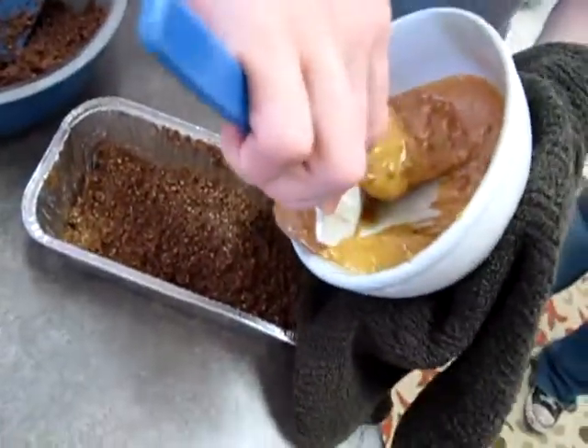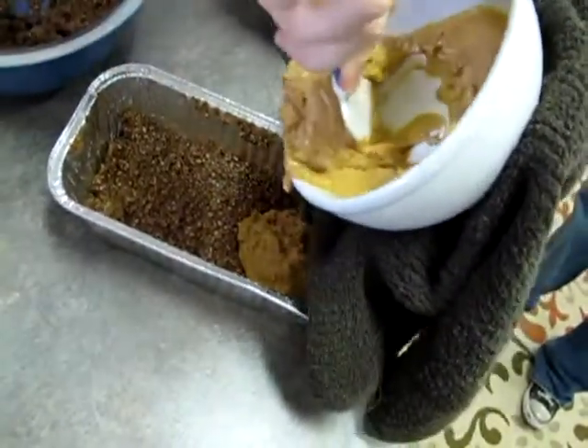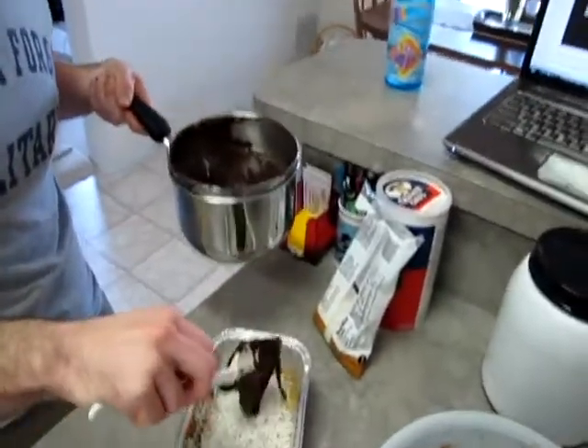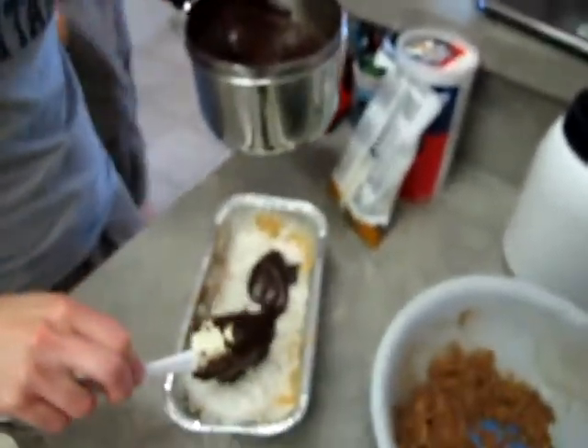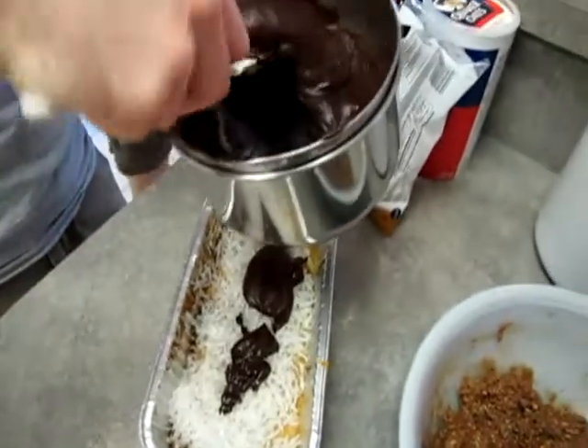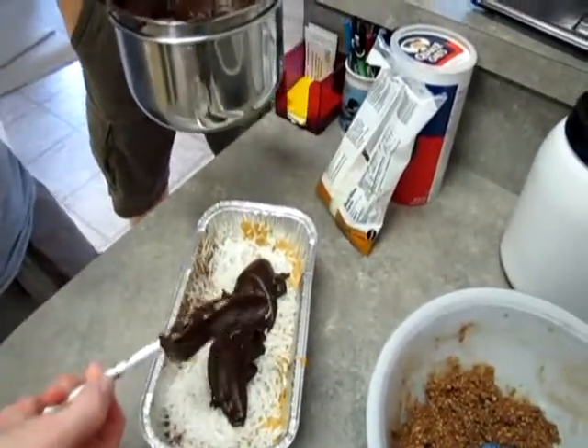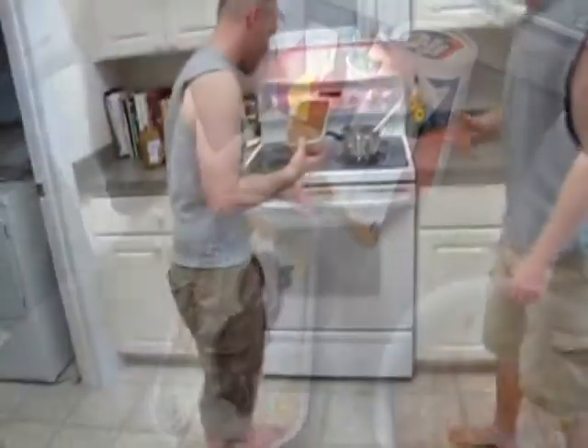Next we're adding that crunchy ass protein — gives it real good flavor. Next we mixing that chocolate sauce in. I see it going all over that oatmeal. Looks good. Coconut, chocolate sauce. Smells like Hershey's real bad though. Finished product.